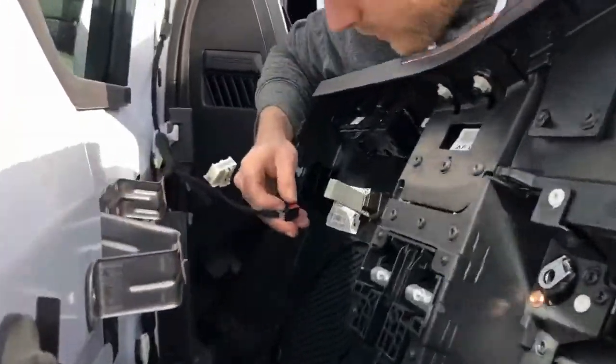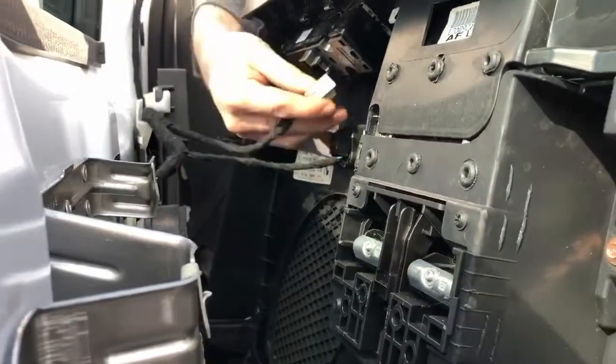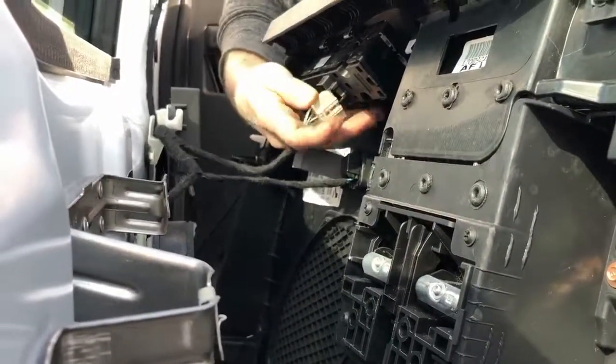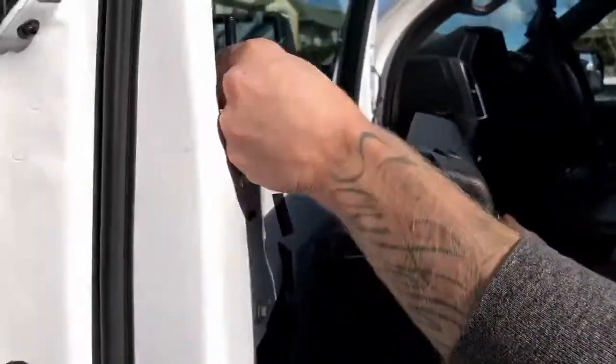After that you're going to take your connectors — in this case there's two, on higher models there will be more. Be aware of that. Just plug those in. Then you're going to want to unlock your lock.